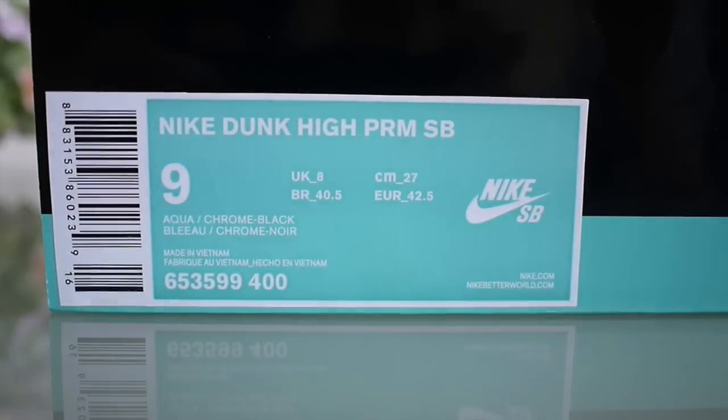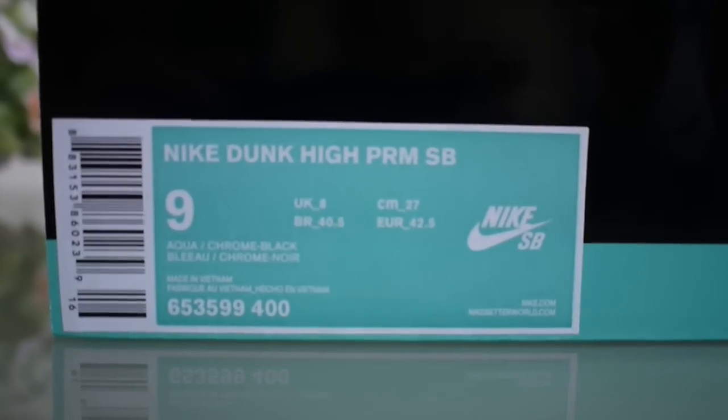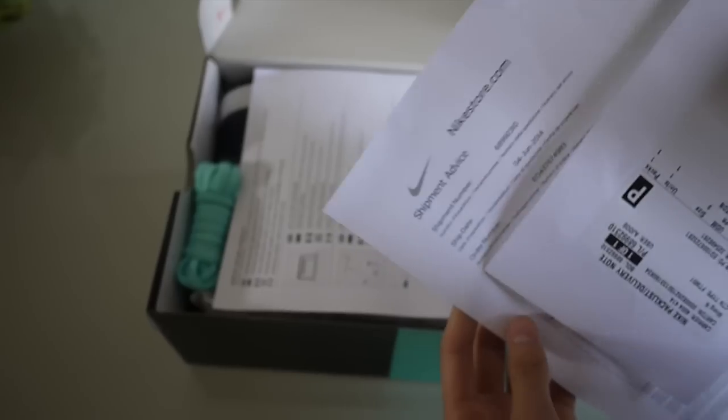Hey guys, what's up — we got a new review here today. This is the Nike Dunk High Premium SB, the Nike SB x Diamond release. I was lucky enough to get these on the UK restock — they just randomly put out a link and I copped these.